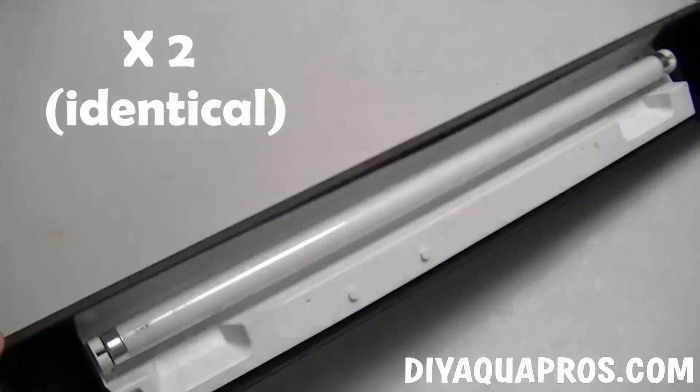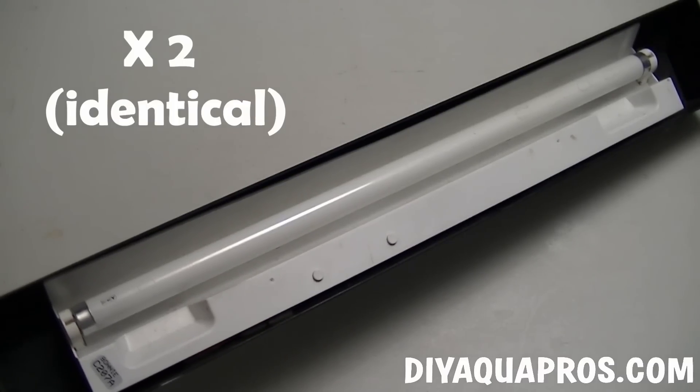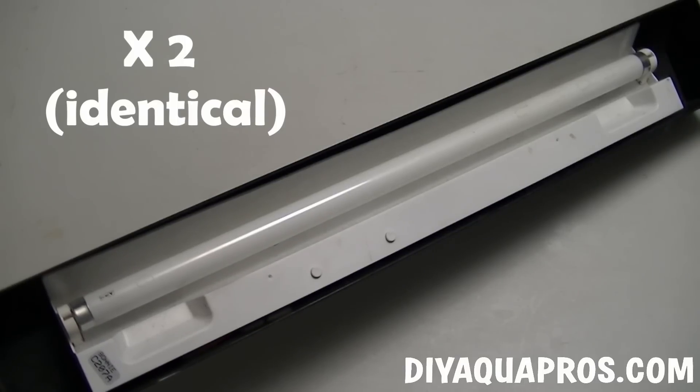For this project, you'll need two identical light strips. They need to be identical in the sense that they use the same gauge of wire and have the same type of ballast. We're using two 24-inch T8 fixtures we got when we purchased a 55-gallon tank setup a few years back.